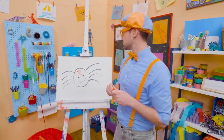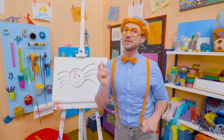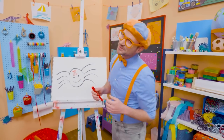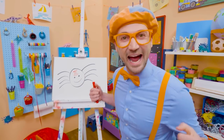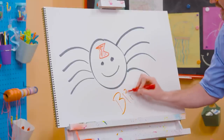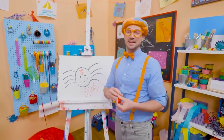You don't want to get close to those. Well, I love drawing. And if you want to keep drawing with me, all you have to do is search for my name. Will you spell my name with me? Ready? B-L-I-P-P-I. Blippi. See you again. Bye-bye.